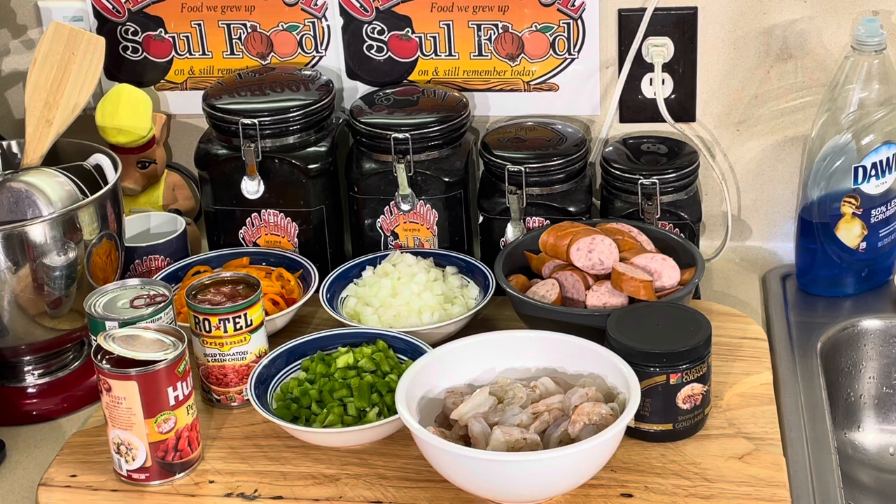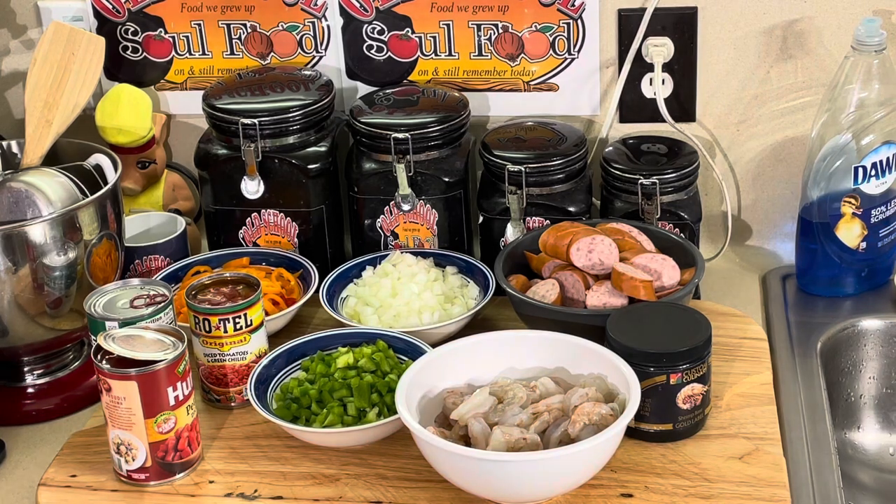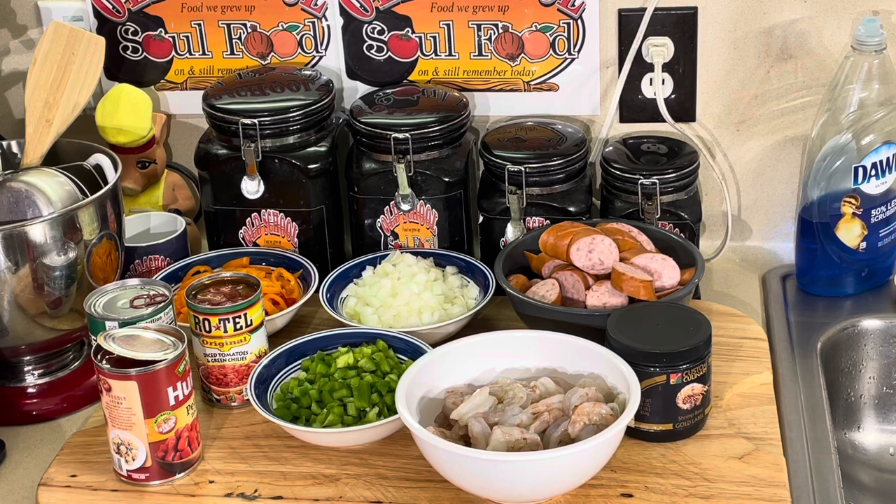I serve it over white rice — I got some white rice already cooked. This thing comes together so quickly, you don't have to be on the stove all day. It's something you can actually prep ahead, like Sunday night, then come home Monday after work and just put it together. You're gonna see how simple it is. The recipe is in the description of the video.